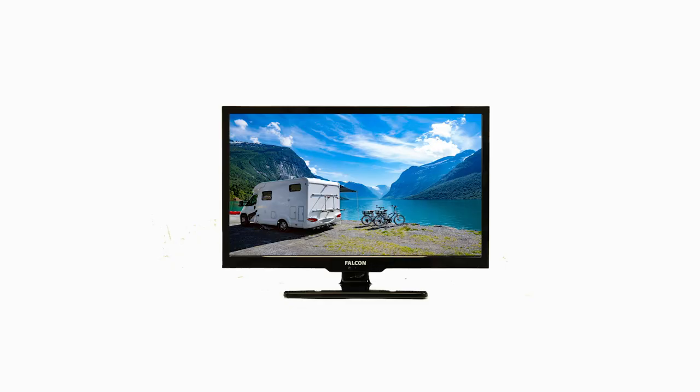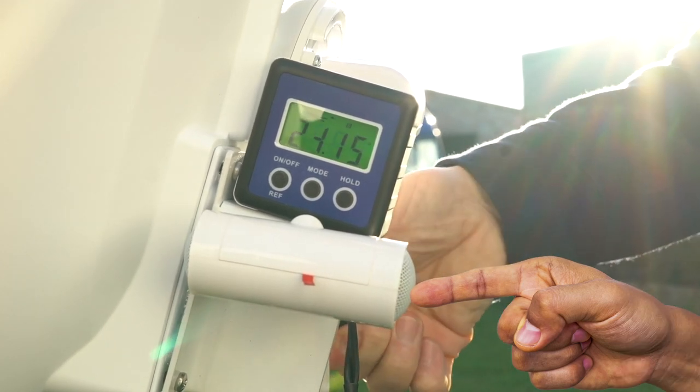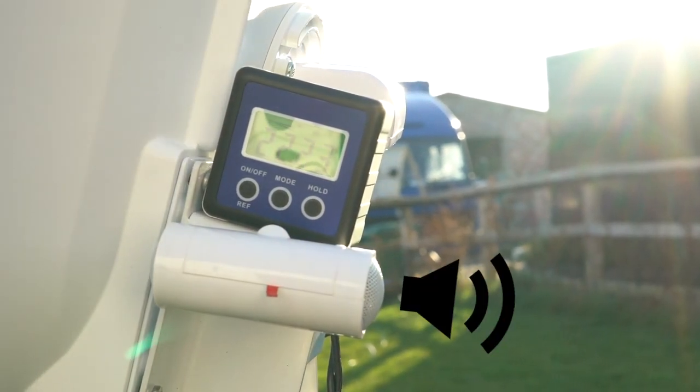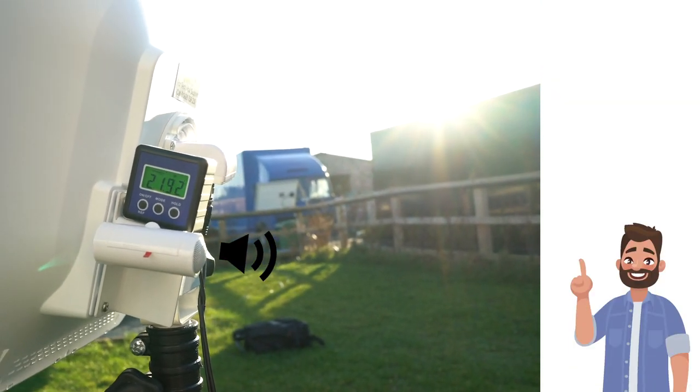The final stage of setting up your KwikSat dish is making sure you have established connection. Connect the cables to your TV and switch on the small speaker provided. Once you have established connection, you will hear the TV program playing through the small speaker attached to the dish.